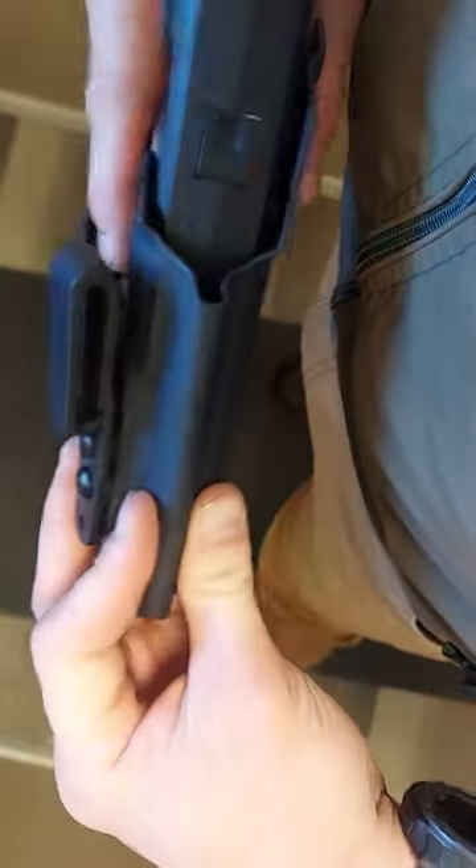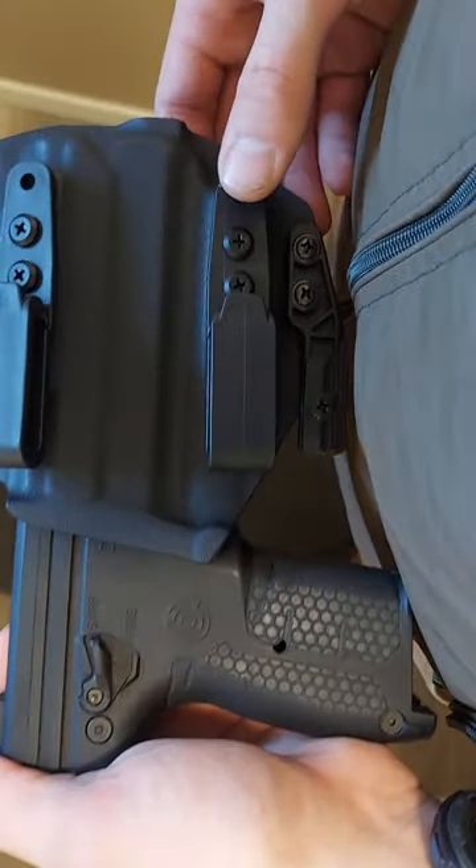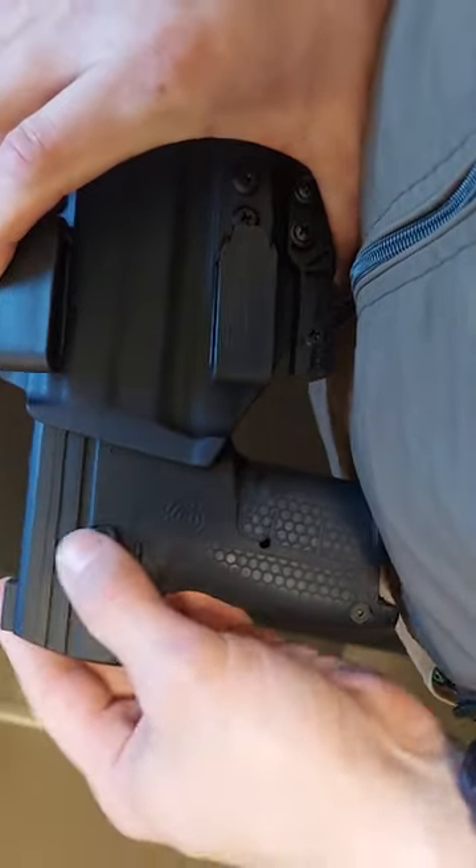It does take a while to get used to, and the Burna XL — or the LE — is pretty huge. But there you have it. That's my style of doing appendix carry for the Burna LE.